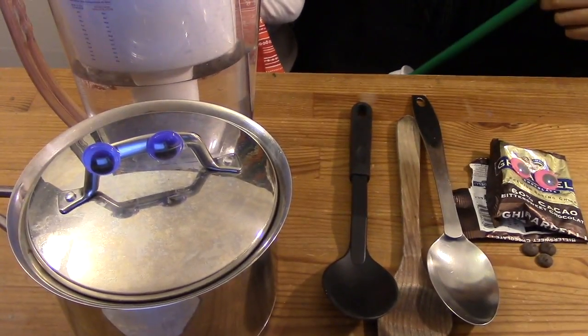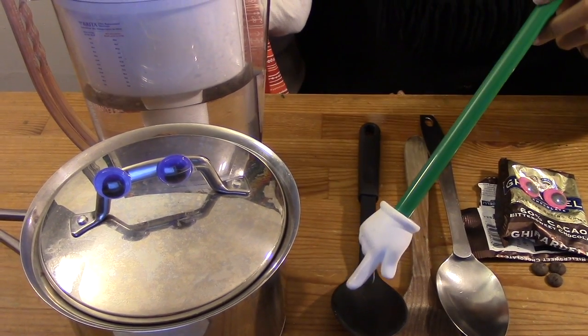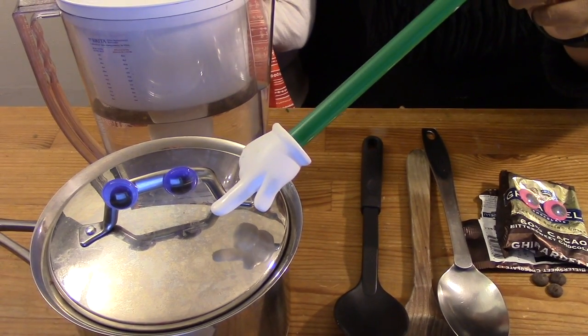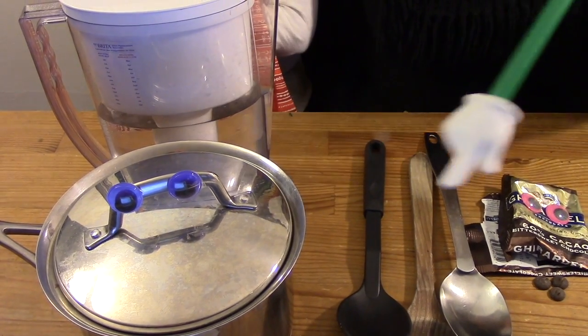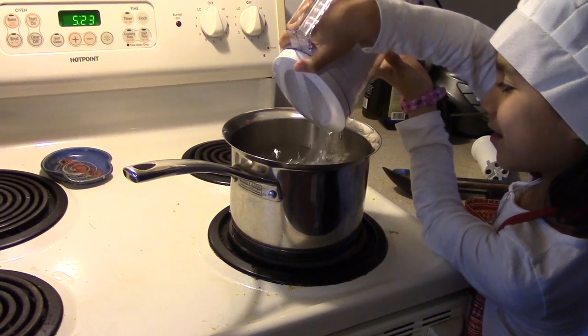We already have them! Here's what you will need: three different types of spoons — I suggest plastic, wood, and metal — a pot with water and a lid, and some chocolate chips. Fill the pot with water and place it on the stove.